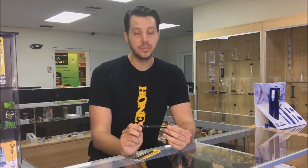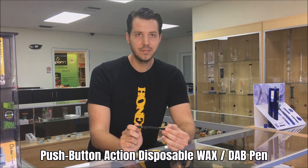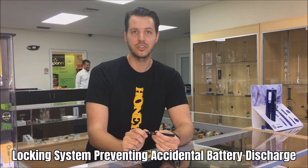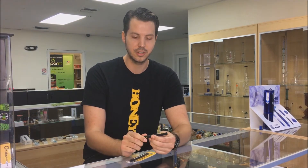It's a push-button unit. Most of the other disposable wax pens are auto-draw, so they don't heat up as quickly. Ours is one of the only ones that has a locking feature, so it won't start going off in your pocket and potentially waste your concentrates.